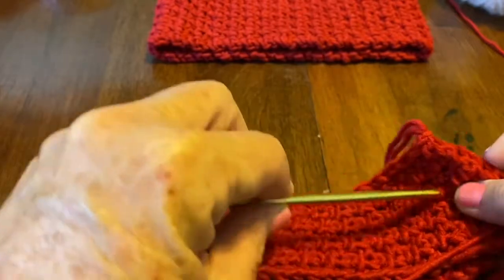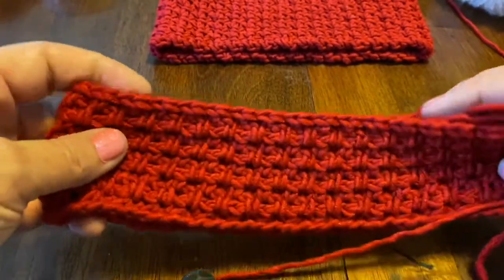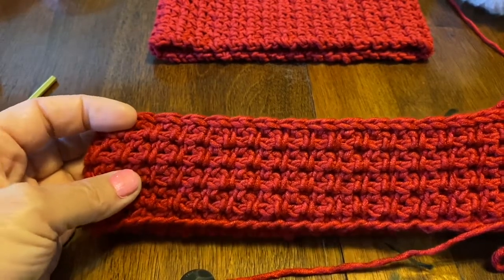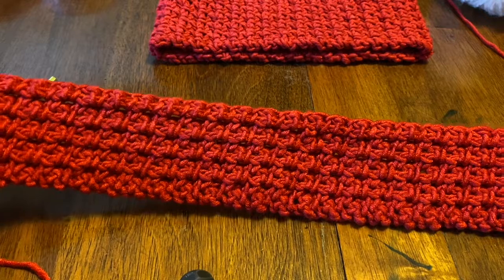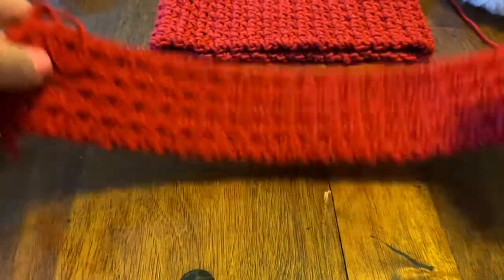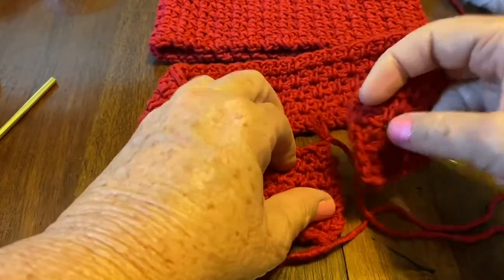This is one I did with a size 5 hook, and I did it long ways instead of short. See — the pattern is the same but it does change the look a little bit, so you can get two different looks. I may have made some mistakes in there, but it's all practice. I just found this stitch and I really loved it. To join pieces I use the mattress stitch — it's the easiest to work with.